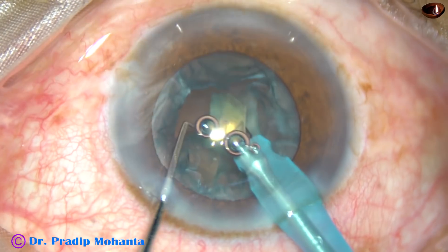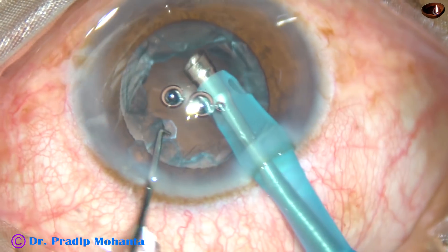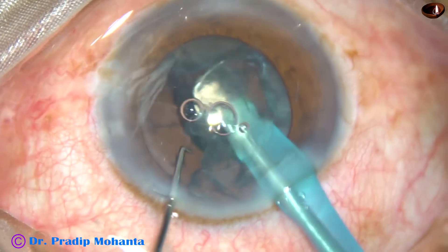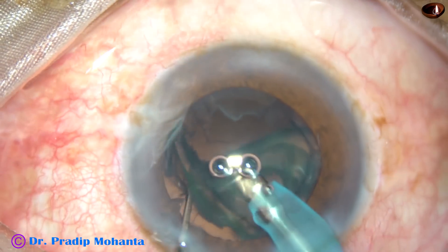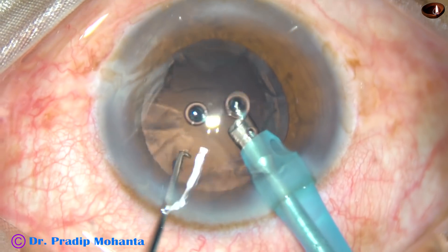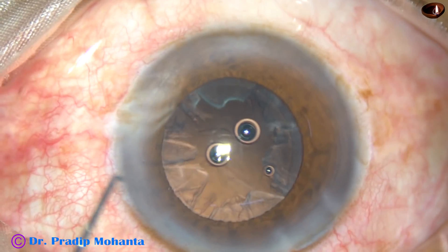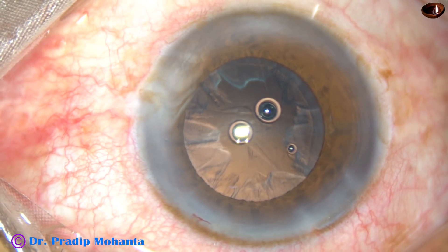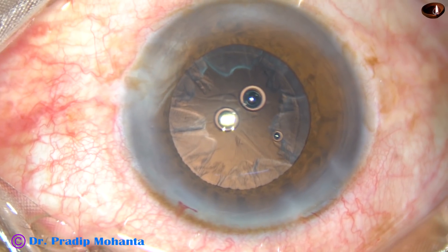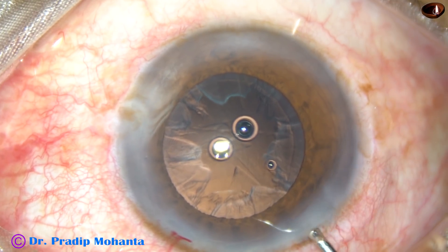The phaco power required in this case is very less — about 30 to 40 percent. Vacuum is 350 millimeters of mercury. Flow rate is 45 ml per minute. And that's it — the nucleus and epinucleus have been managed.